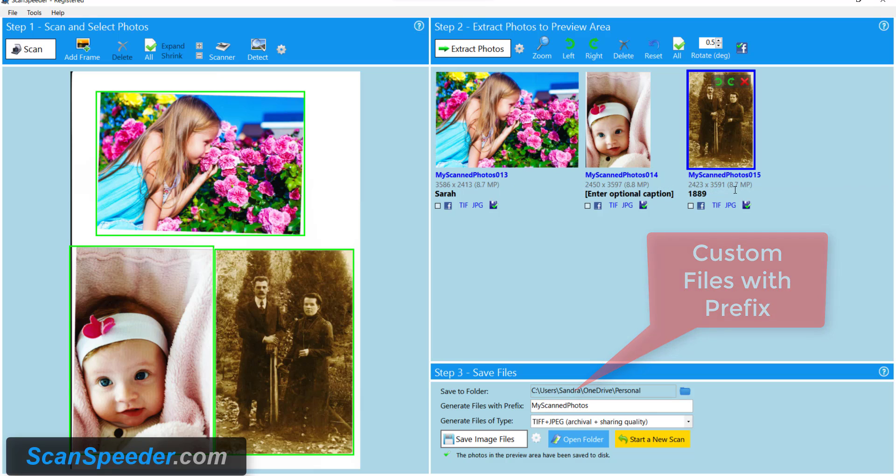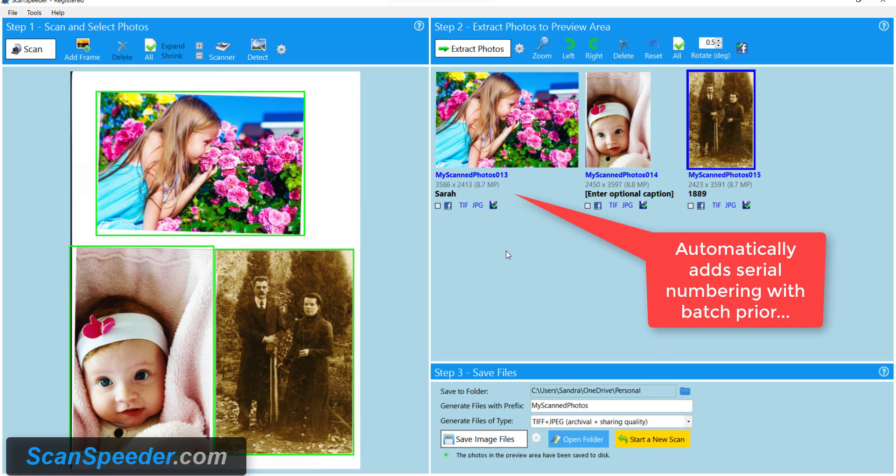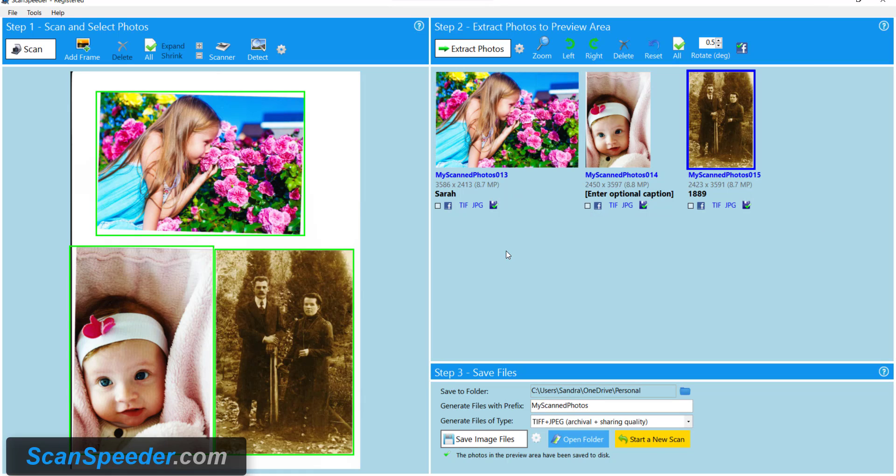This one happens to be 13, 14, 15 and what they're doing is I've started scanning photos before this, so this is just going to add on to those photos.